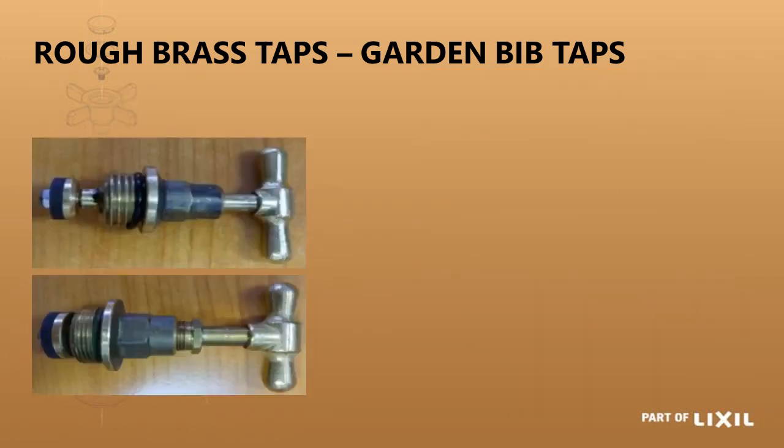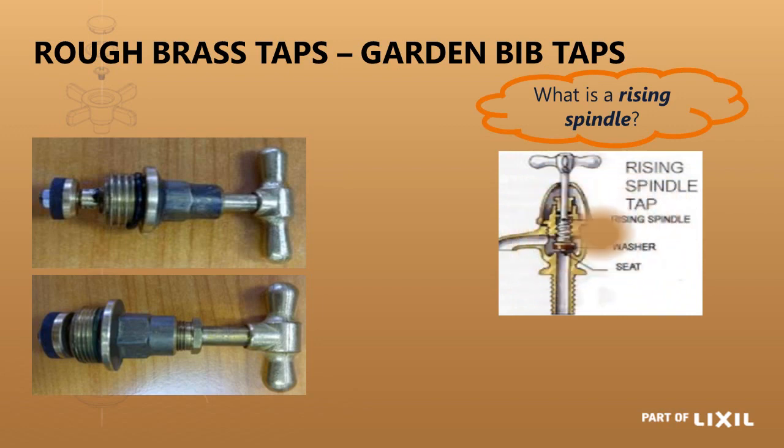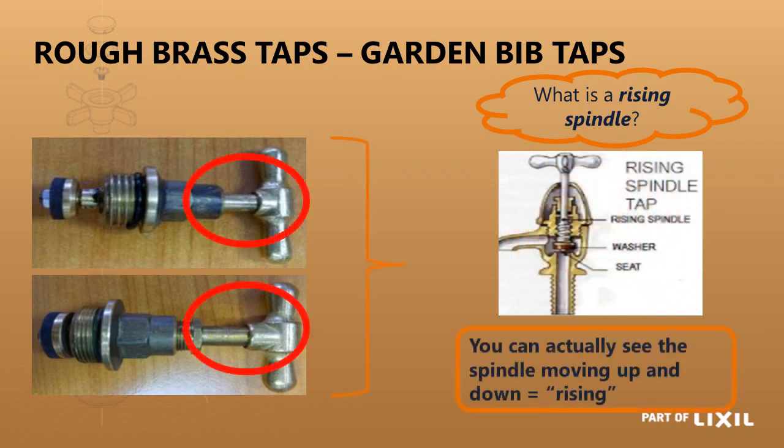Rough brass garden taps have what is called a rising spindle. When you open and close the tap, the head part visibly rises as you open it and shrinks back as you close it — you can physically see this movement.